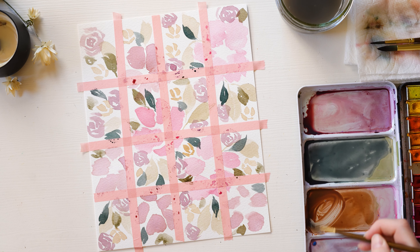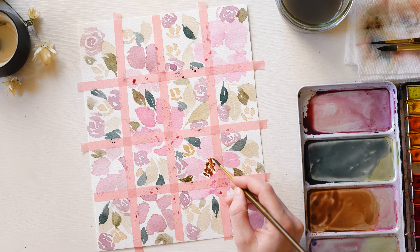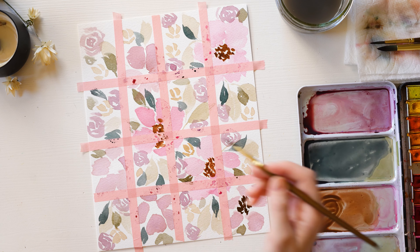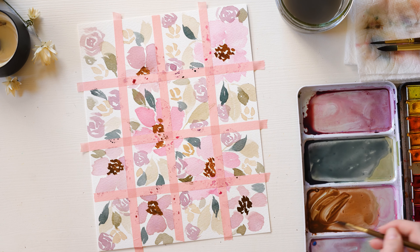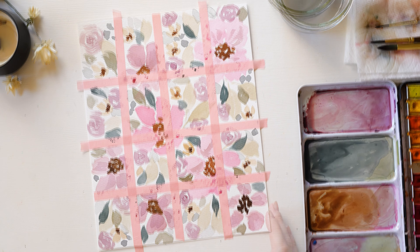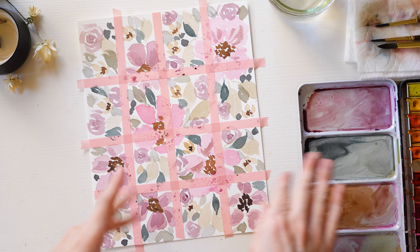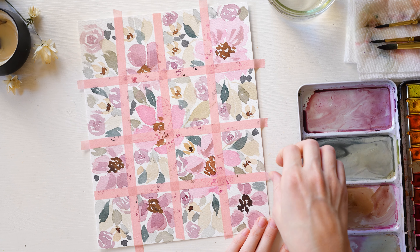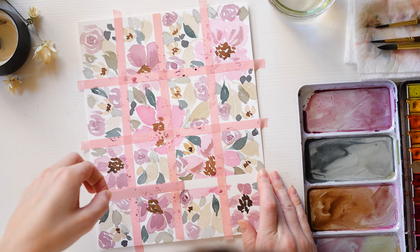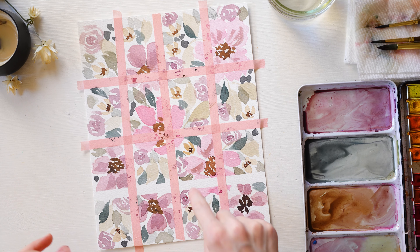I have a brown color, so I'm going to come back through and add some centers to my flowers. I've let it dry for the most part — it's still a little wet on the tape, but that doesn't matter. Now let's peel off the tape and see what we got. You have to be careful — peel fairly slowly so as to not lift up the paper underneath.